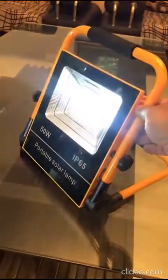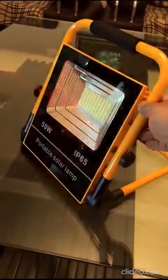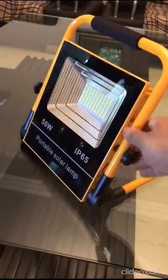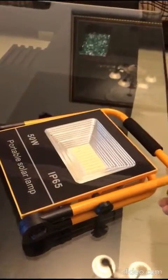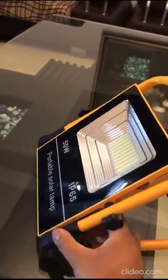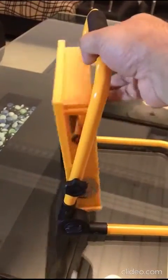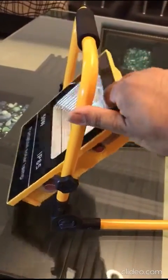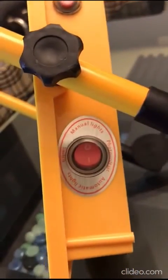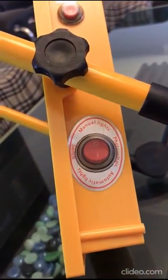Remote control by press of the switch. Off. Complete flat folding. Adjustable head. This is the on/off switch, and this is the mode change switch for manual and automatic lights.